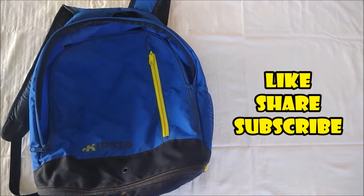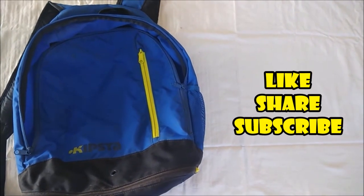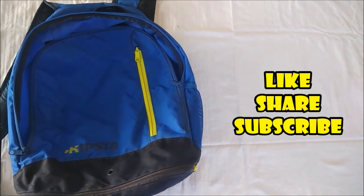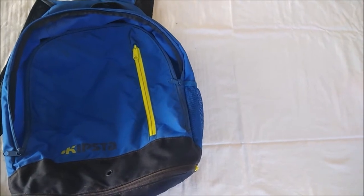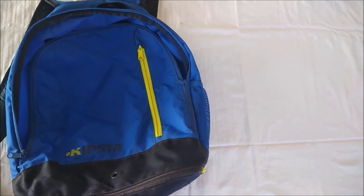Hey guys, Utsavandi here. Thank you so much for the love and support you have shown to the channel. Please subscribe if you haven't already. In this video, I will be showing some necessary stuff I carry while going for a practice or a match. Without further ado, let's get started.